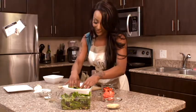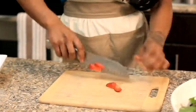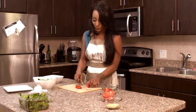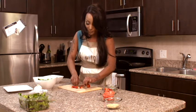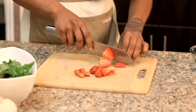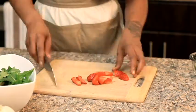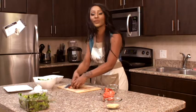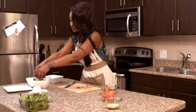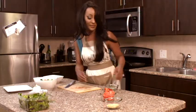The next thing we're going to do is chop up some strawberries. These strawberries are so delicious, they are so juicy. We don't need that much, so we're going to chop up maybe one more. I want it to still look pretty, so chop it into small pieces. We're going to go ahead and place these strawberries on top of the greens in the bowl.